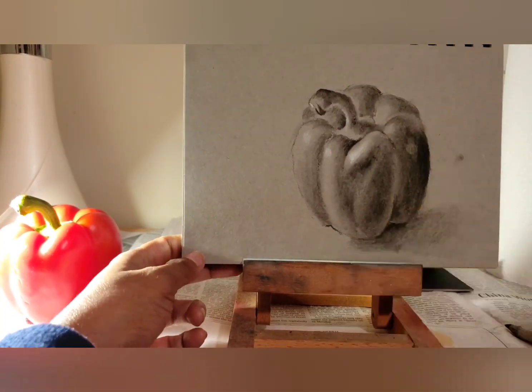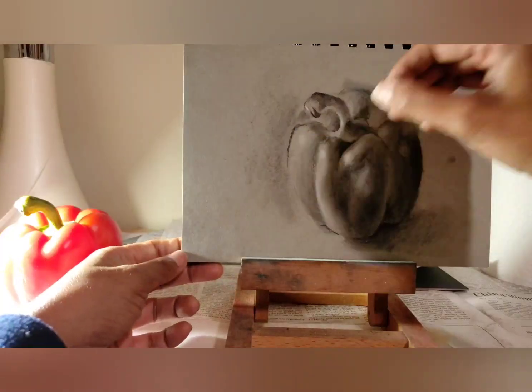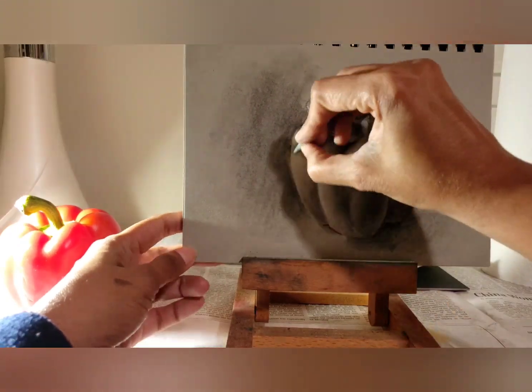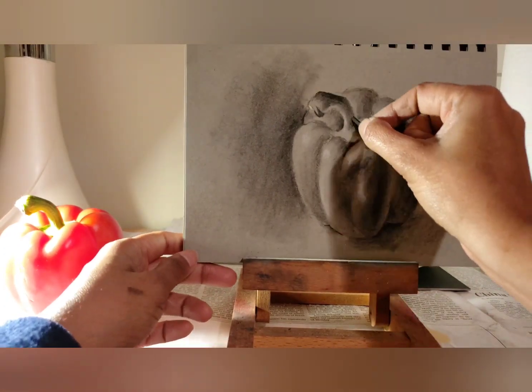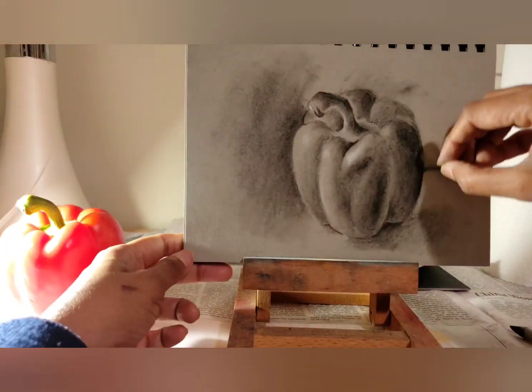Adding a shadow makes the object look grounded and adding a dark background helps the light parts of the drawing stand out. I realized that this specific drawing did not have enough light area, so I cut open the bell paper and drew another drawing which I will add to the end of this video. Having enough lights and darks really makes a drawing pop.